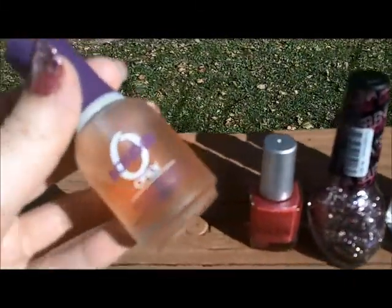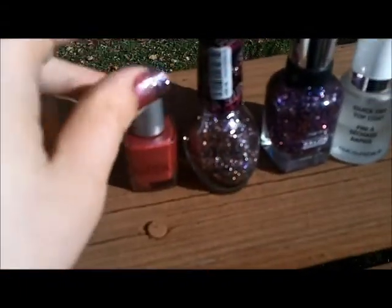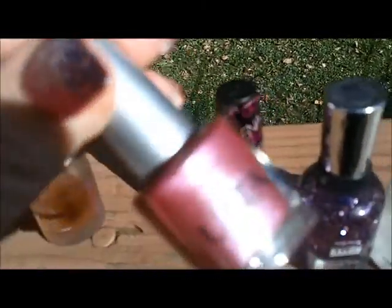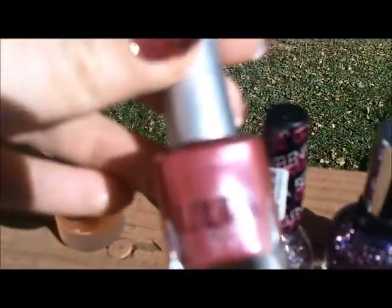So I started off with a base coat of Orly Bonder for a longer lasting finish, and my base color is from Ulta. It is called Pink Leather, and it's from one of the kits that they give you for free or for a reduced rate when you spend a certain amount of money. It has a bunch of stuff in it, and this came from that within the last couple of years — I don't know if they still make it or not.